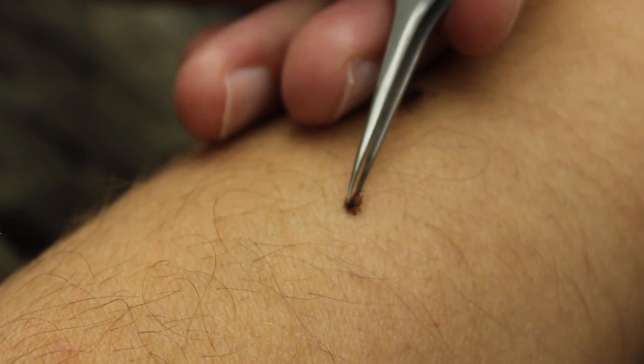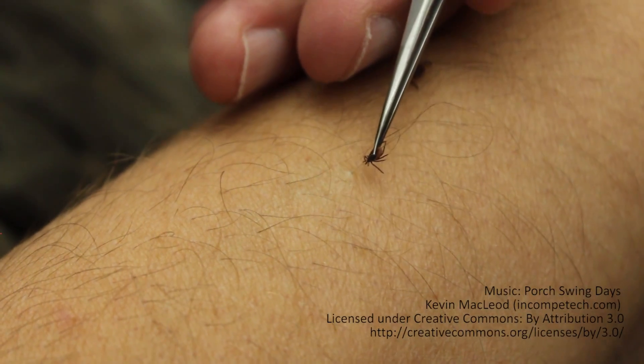Remember, the most important thing is to remove the tick as soon as possible to reduce your risk of disease.